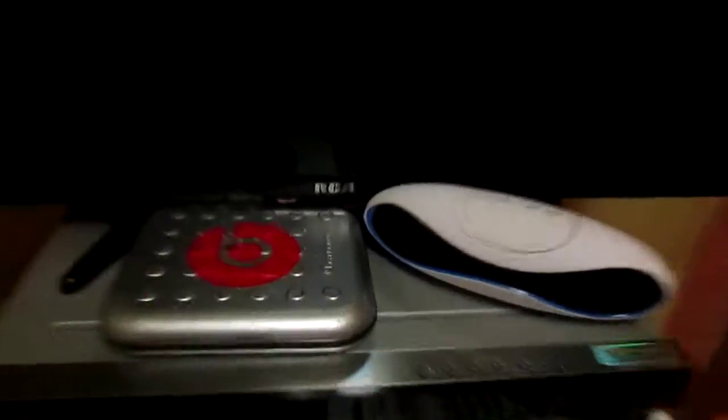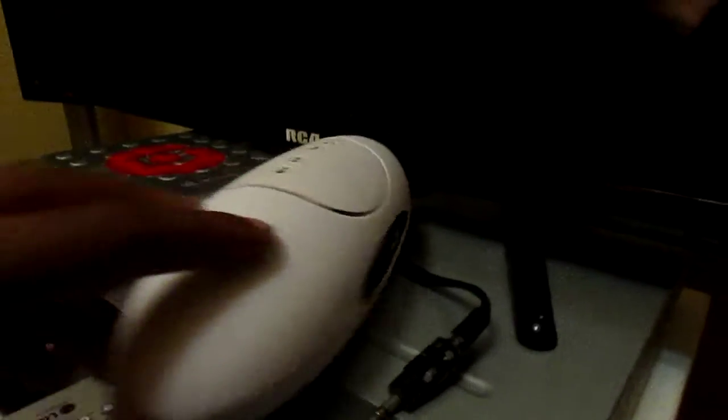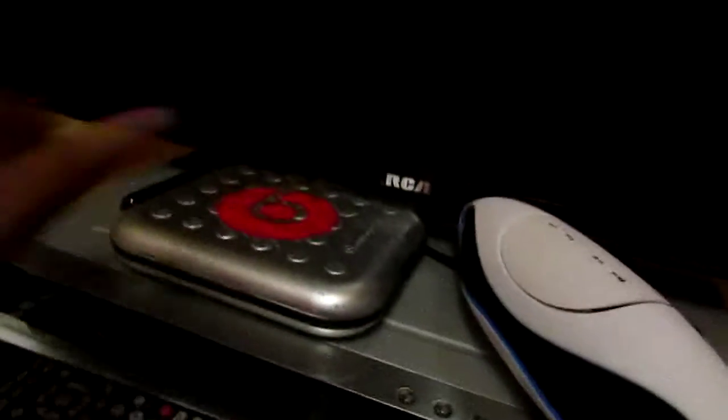Over here I have this LG big center speaker and a fan. Here I have this RCA 32-inch TV — not a smart TV, I got it for Christmas. This Bluetooth speaker is really nice and I'm thinking of doing a review on it. The reason I have it hooked up to the home theater system via aux is because this Bluetooth speaker has an aux input — so if you plug this into that and connect your phone via Bluetooth, it turns the whole speaker system into Bluetooth, which is really nice.